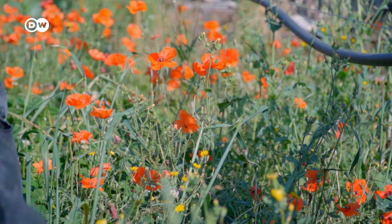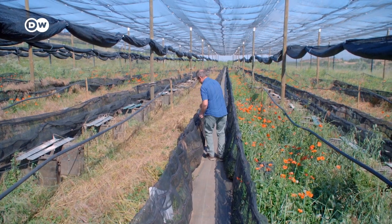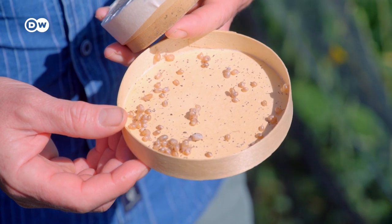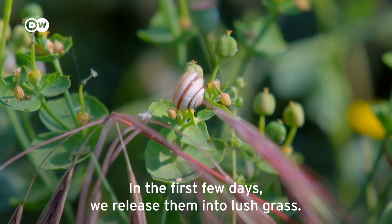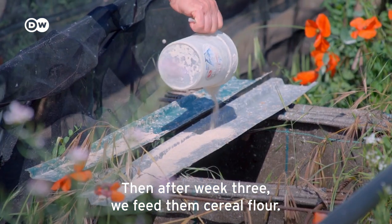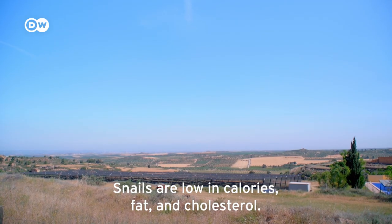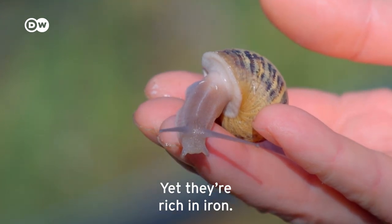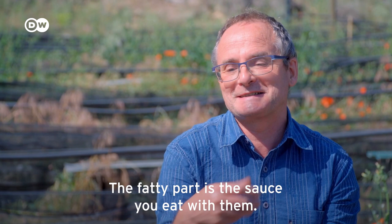Nowadays, snails are bred in dedicated farms. José Marcelo runs one himself near Lleida. After the animals hatch, he releases them. 'We have to place them out in the first days when there is good grass. From the third week onwards, they start eating cereal flour. It's an animal low in calories, low in fat, low in cholesterol, with iron. A snail will not make you fat — what will make you fat are the sauces you put on it.'